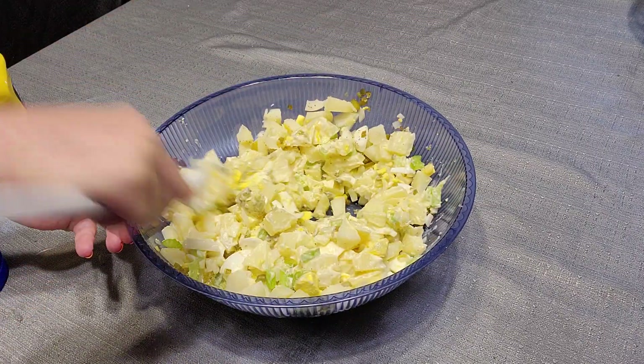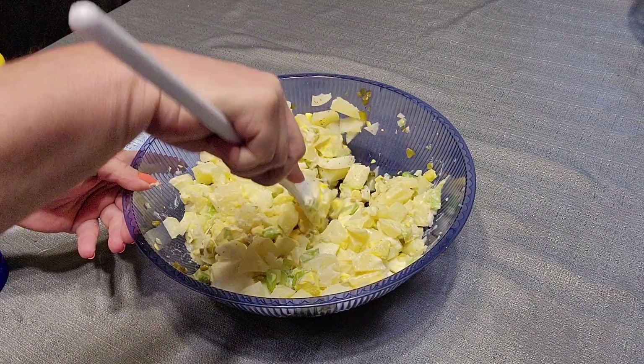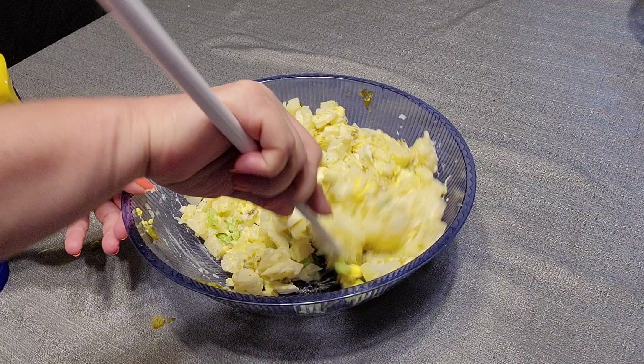You can add more salt and pepper, you can add more of anything. I'm really making a mess here.